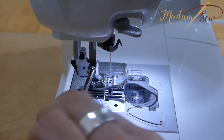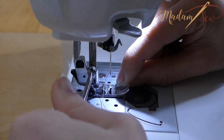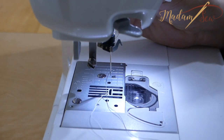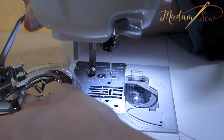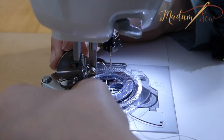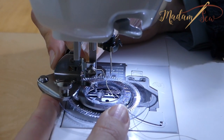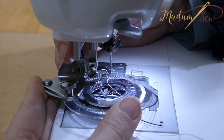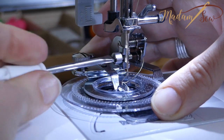Raise your needle to its highest position and remove your standard presser foot and the presser foot holder — screw off the entire foot, not just the snap-off part. To attach the flower foot, slide the foot clamp around the presser bar and around the presser foot screw. Make sure to place the driver arm above the needle holder. Now securely tighten the presser foot screw.